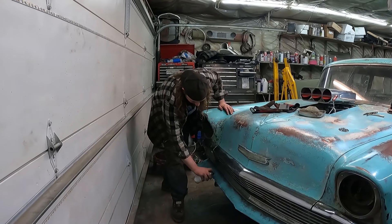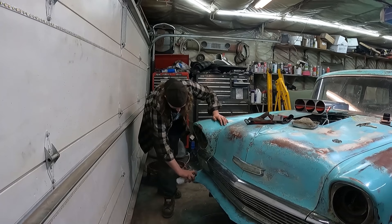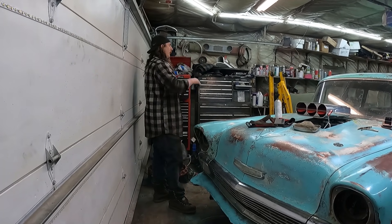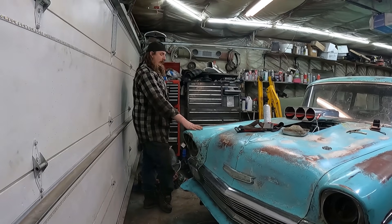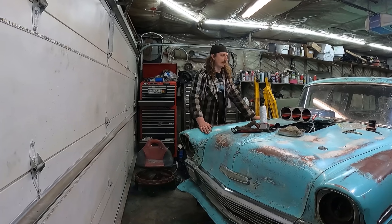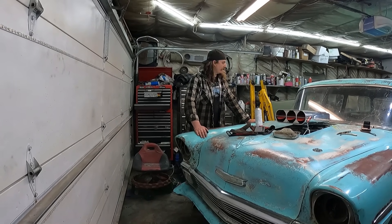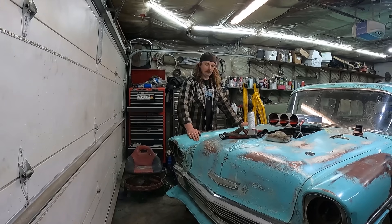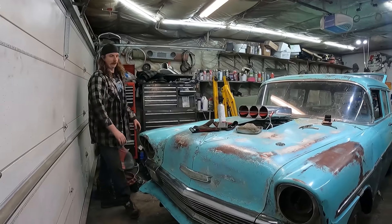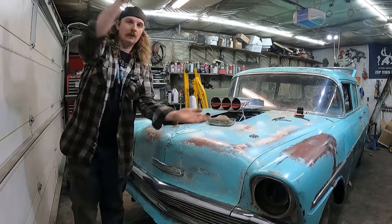So we're going to let this dry, give her a sand, and then I'll hang that bumper on there. In the meantime I'm going to put the tail lights together just so it looks like a car, because I think this thing's going to be going outside again in the next couple days when the Dodge motor shows up. The more we can make it look like a car, the less the neighbors are going to complain. But it looks like a wicked car now - the hood looks dope, doesn't it? It looks great - you did a good job.